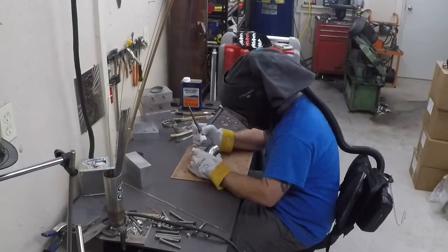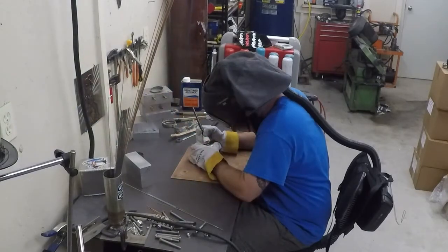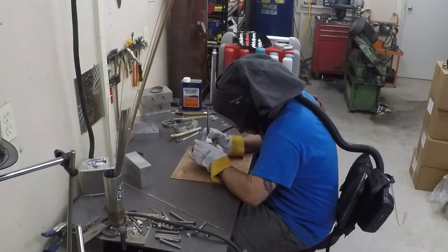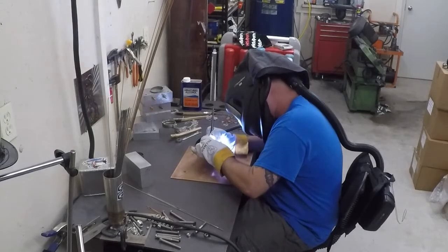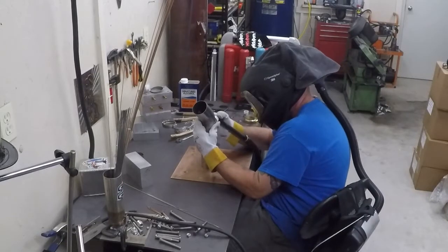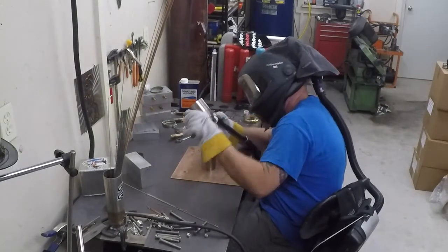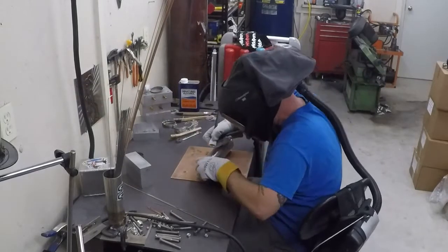Hey everybody, it's Mike with Monkey Fab. Welcome back — we're going to go ahead and finish off the titanium intake. In this episode we last left off just tacking it all up. I had to put a pause on it because I needed a coupler so I could ensure the spacing was right before finishing the mounting tab. So in this episode we'll get the titanium intake all finished up and installed on the car.